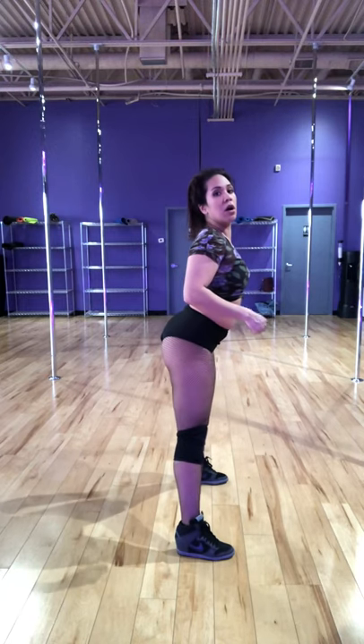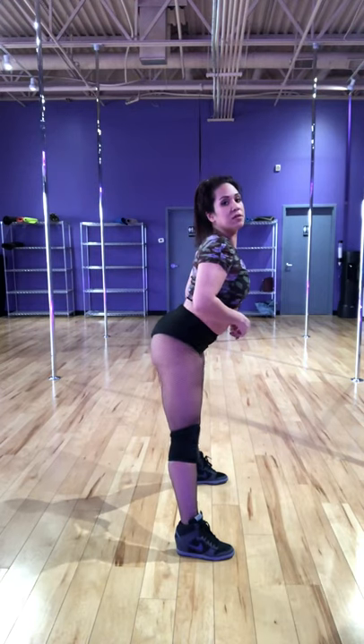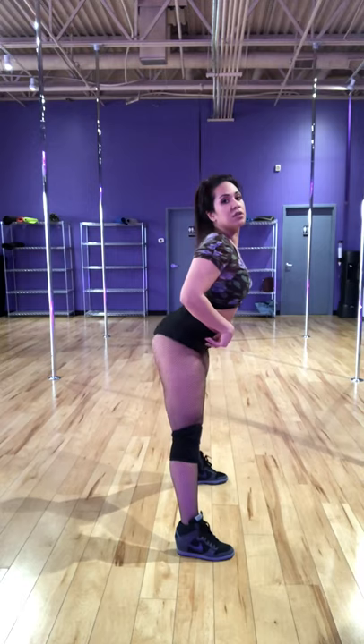Your butt is doing all the movement. From the side, lean forward, arch, and shift your weight from heel to heel so that just your butt is shaking.